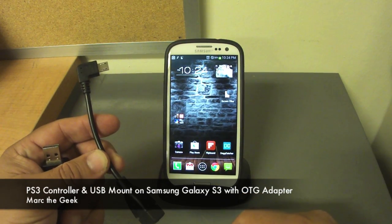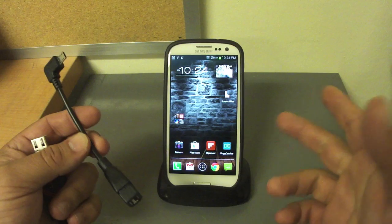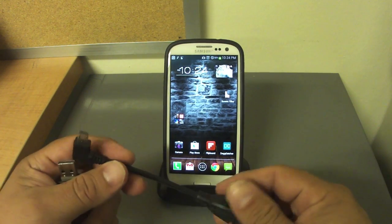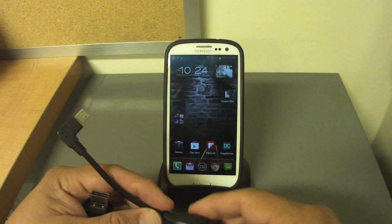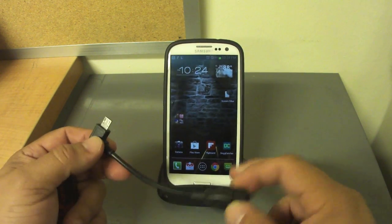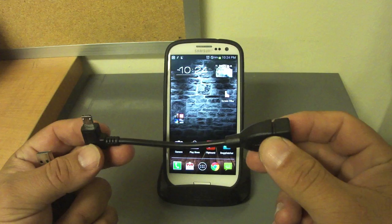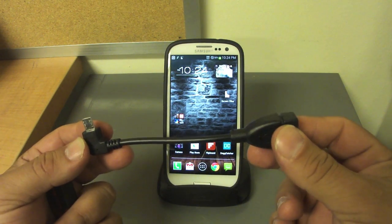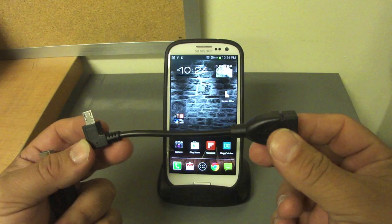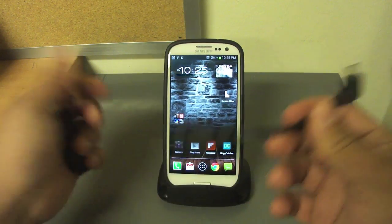In this video I'm going to show you how you can use your Galaxy S3 with a USB drive, USB hard drive, and even with a PlayStation 3 controller. That will be done using this OTG cable. I got this cable for just two dollars and fifty cents on Amazon from a US seller.